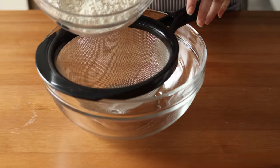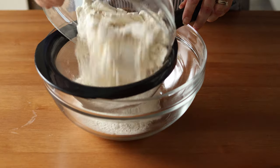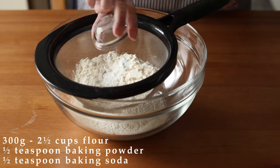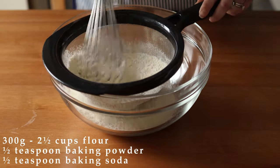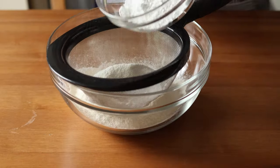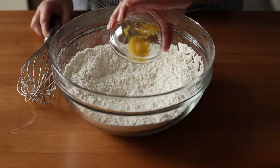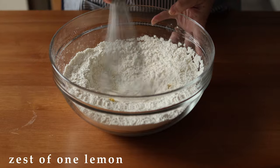To make the shortbread layers, sift together 300 grams or two and a half cups of all-purpose flour with half a teaspoon of baking powder and half a teaspoon of baking soda. Sift in 100 grams or one cup of powdered sugar and then whisk that all together with the zest of one lemon.